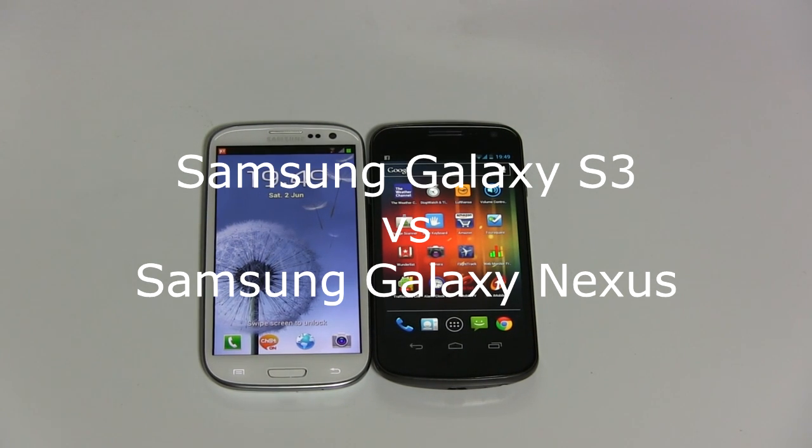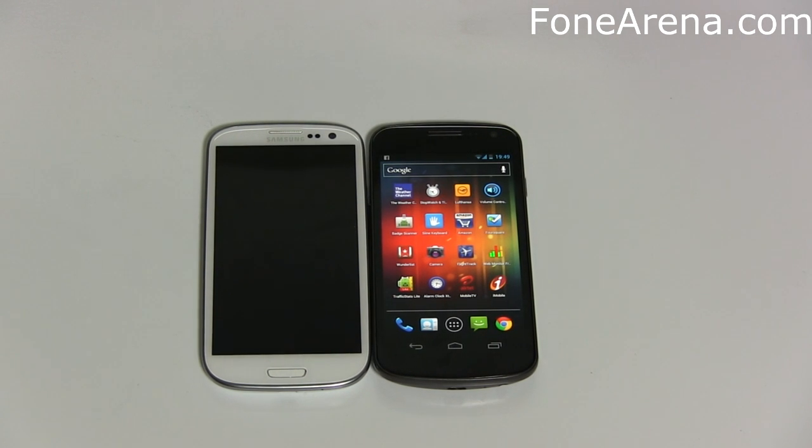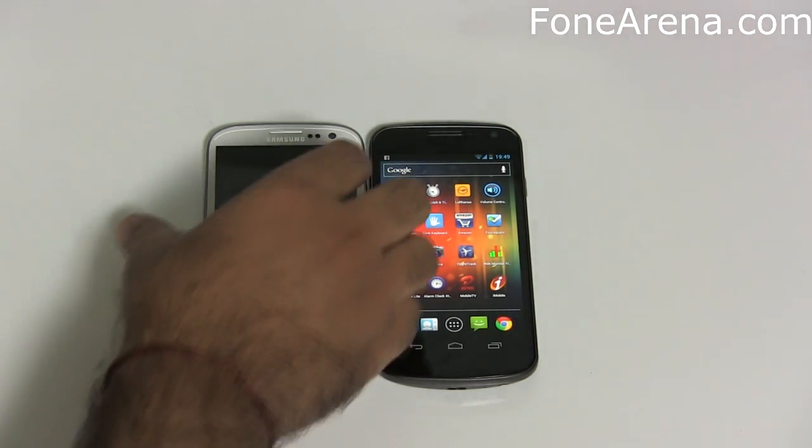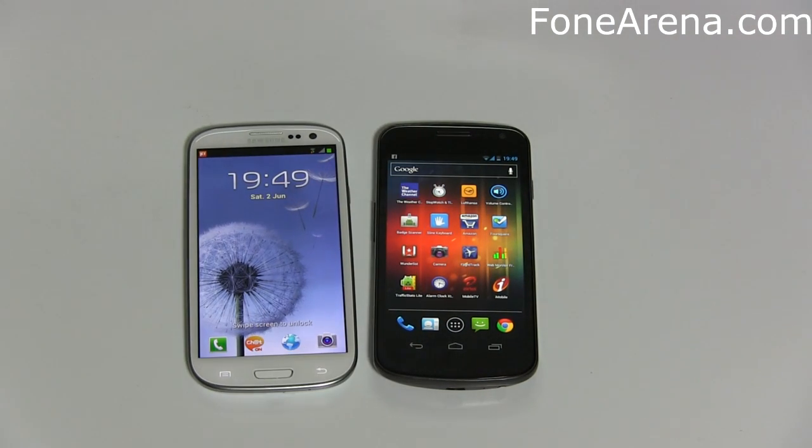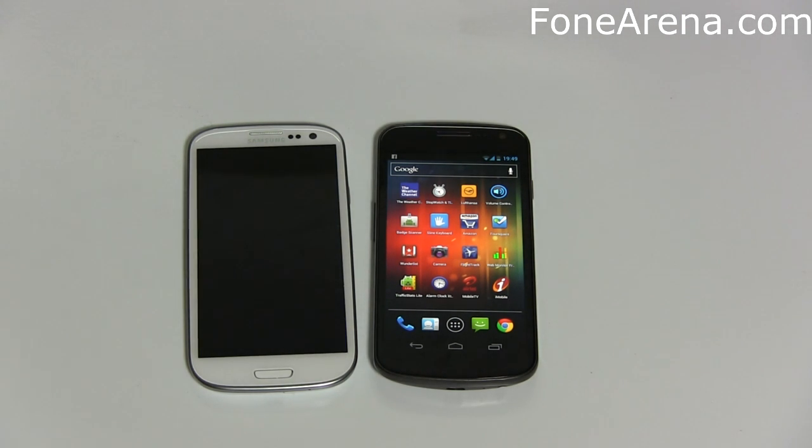Hi guys, this is Varun from Phone Arena. Here we're going to be comparing the Galaxy S3 from Samsung and the Galaxy Nexus from Samsung. The one on the left is the Galaxy S3, the latest quad-core phone from Samsung, and the one on the right is the Samsung Galaxy Nexus, which was the first Ice Cream Sandwich phone.